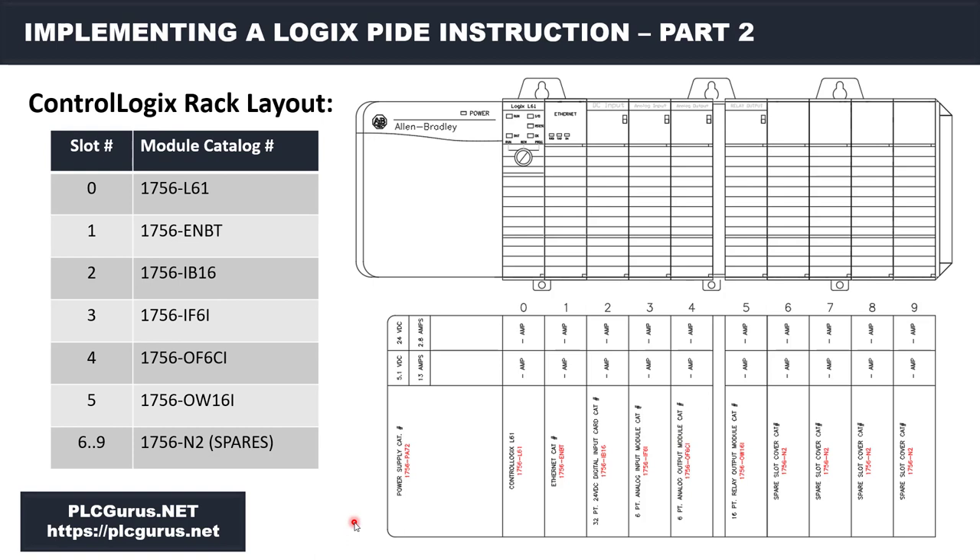If you have the real hardware, it's always nice to have it wired up — you get that tactile learning. If you are using real hardware, what I am going to do in the software is model this physical rack layout. You can see here I have a 10-slot chassis and here are the various I/O modules that I'm going to configure — in quotes — here in the software.